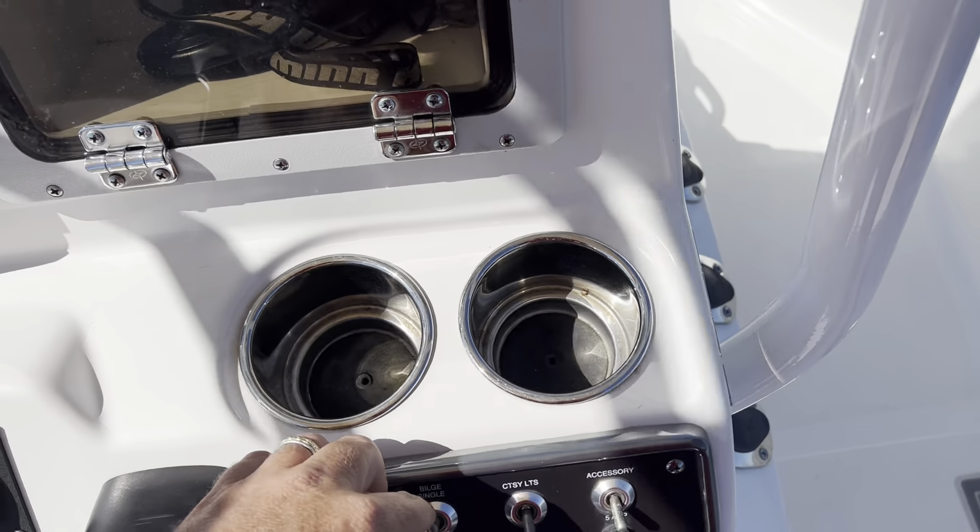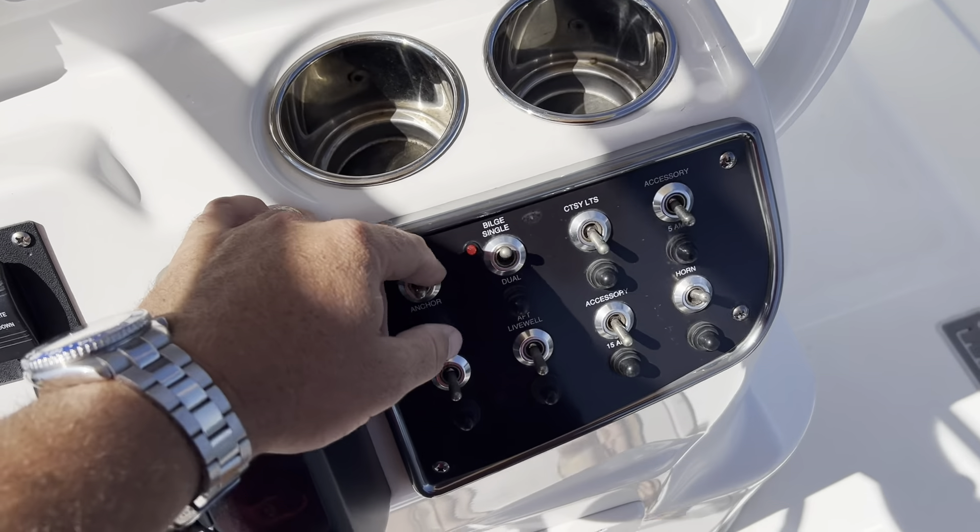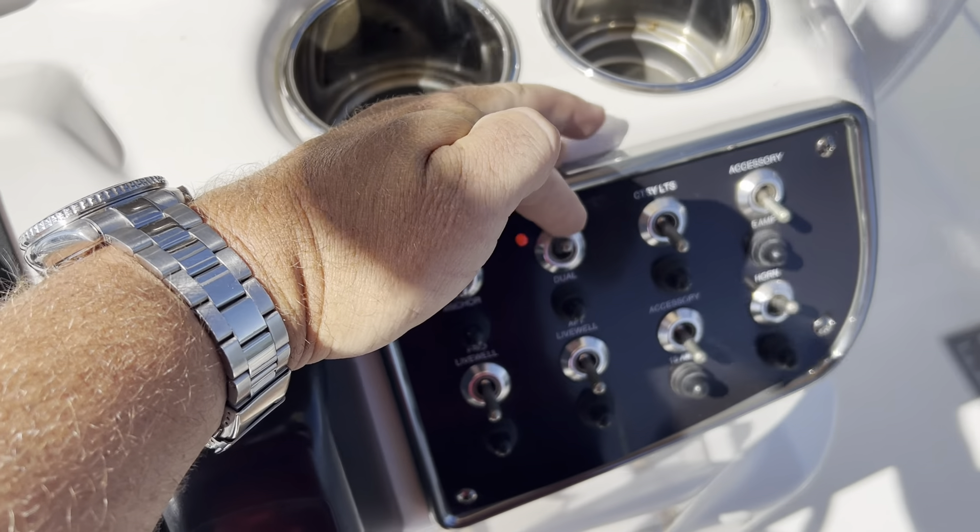Bilge pump. This is a manual override for the float that's inside the boat. If you see that red light is on, that means the bilge pump is running.